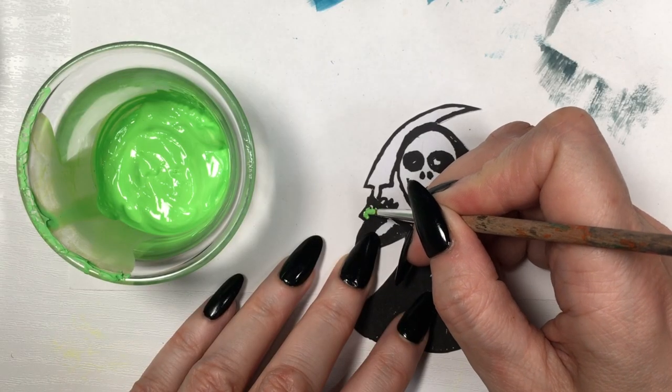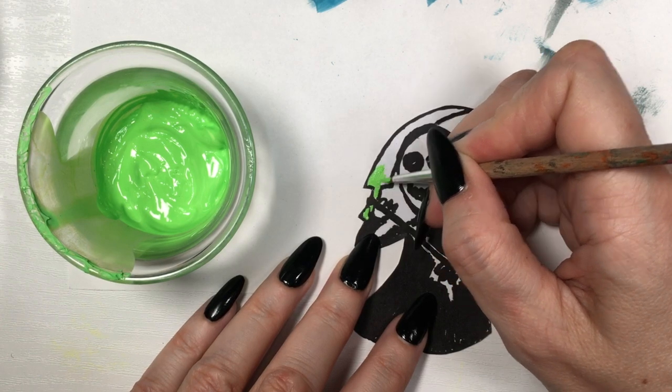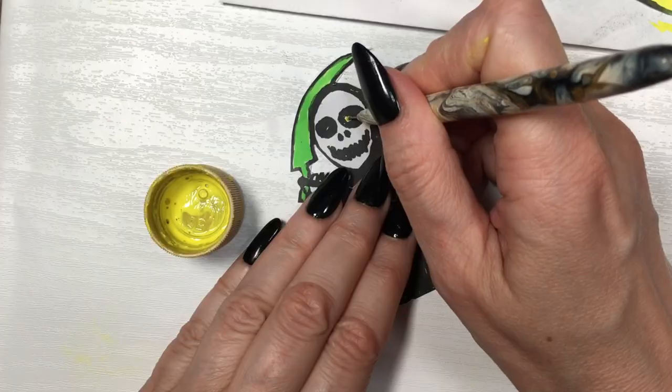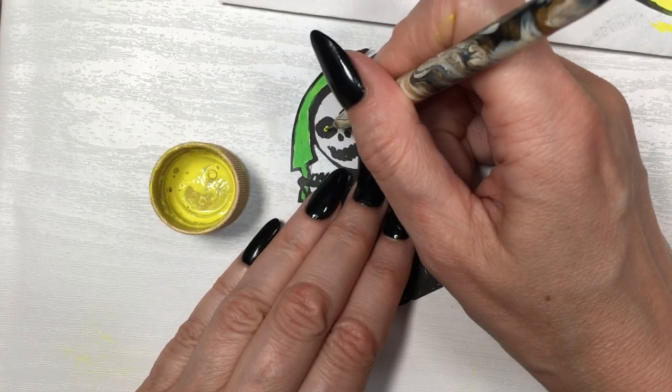For my green ripper, I'm going to be painting just the axe in this neon green. I do have a DIY showing you how to make this neon green in case you like it. Then the eyes I'm going to be painting in yellow with this dyeing tool — I also have a DIY showing you how to make this. Let it dry.